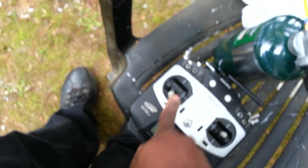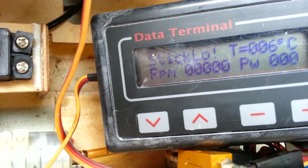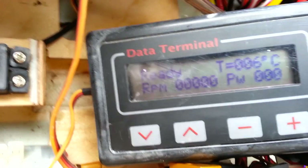If I move the throttle stick up and down you'll see that number change — but not when it's in ready mode.